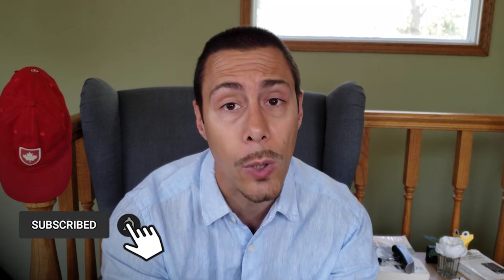Hi, my name is Rémy and on this channel I share with you everything I know about growing Nepenthes on a windowsill. So if you are new, consider subscribing!